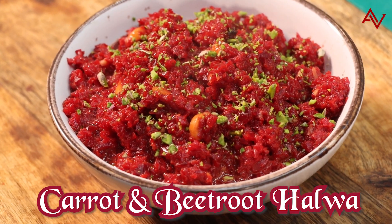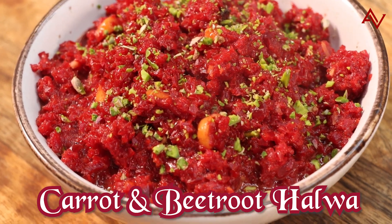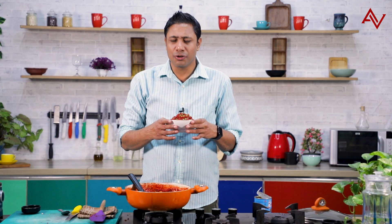It took us about 30 minutes. Winters are on and the market is flooded with carrots and beetroot — go buy some and make this amazing recipe. Make sure you like, share, and subscribe to our channel. I'll see you very soon. Keep cooking, keep enjoying.